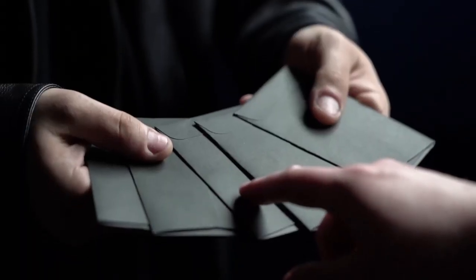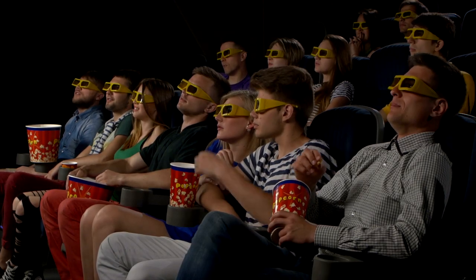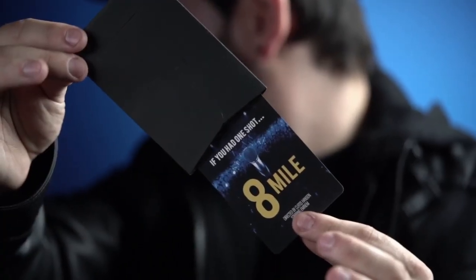So before we get into the unboxing, before I tell you a little bit more about the specifics, I want to tell you what the effect is if you don't know just yet. Basically, you have a series of envelopes. Before you begin the effect, you talk about movies and how you're a fan of movies and you want them to make the choice of the movie that they get to select. And so they get to pick one of the envelopes. It really is a free choice.